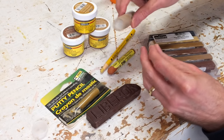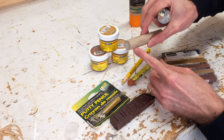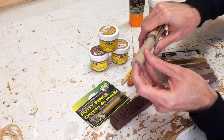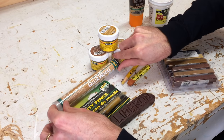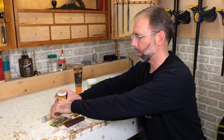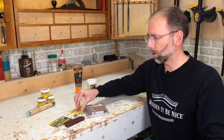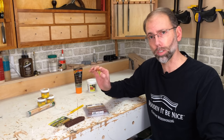Quickwood is a tube of two different mixtures. You slice off a section, work it together into one, and it will dry in about 30 minutes and cure in about 60 minutes. It's a really handy product, so I keep it in my repair kit for service calls. If we take the putties and set them aside, what we're left with is what I consider wax sticks — some are called pencils, some are called crayons. Let me show you an example of how this works on a repair.